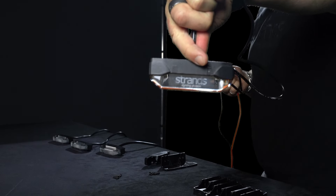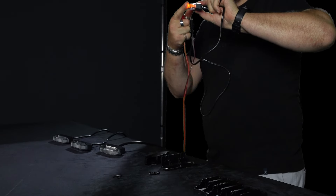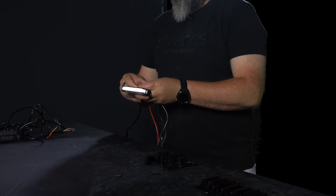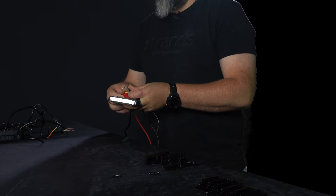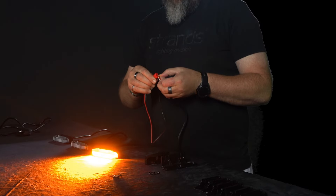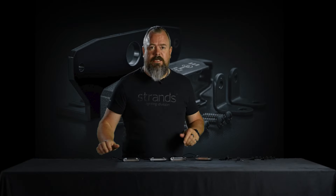We have four different products. One with side marker approved, one with tail brake approved, one with front marker approved but also amber inside — so it's a duo version. And we have one with side marker and warning light approved, Class 2, so it's approved day and night.